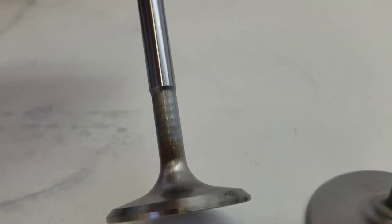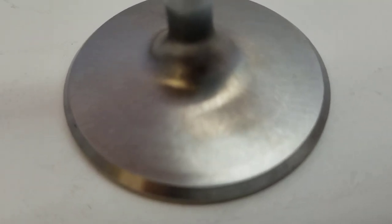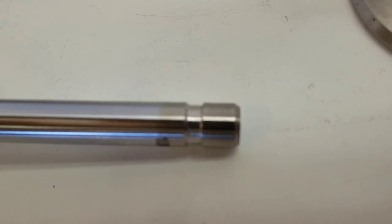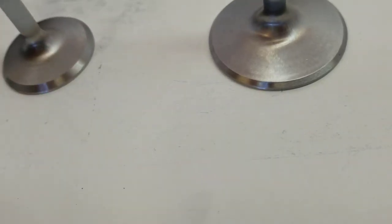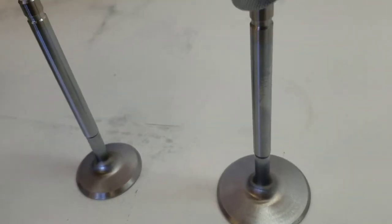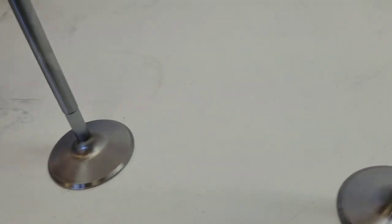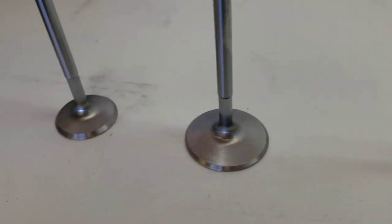Looking at the valves — they're necked down and have some kind of unique finish on the back of the valve. At the tip there's a different color, which I'm assuming is chrome plating to reduce wear when the rocker arm rubs on the valve tip. They appear to be stainless because a magnet won't stick to them — and if I compare to a steel valve, the magnet grabs it right away.